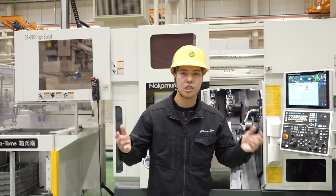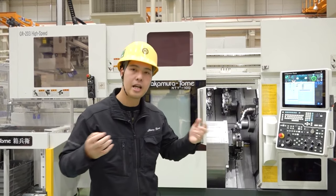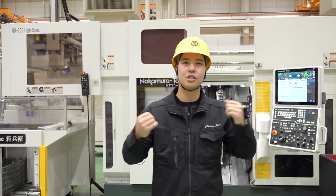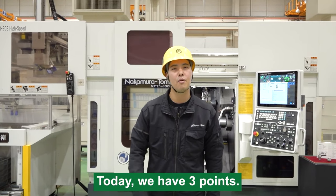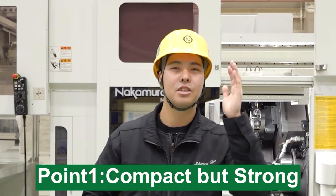One customer watched our factory and spindle design. He said, 'This is the spindle.' So today I will introduce our most important element — the spindle — for you. Today we have three points. Number one: compact but strong.